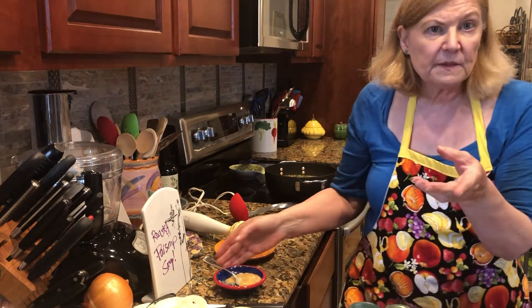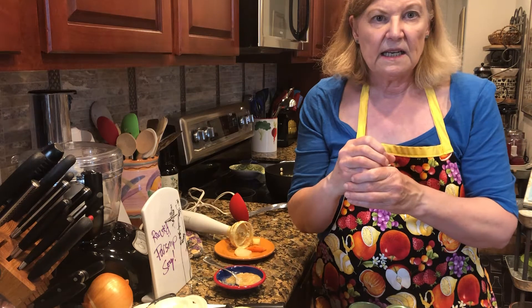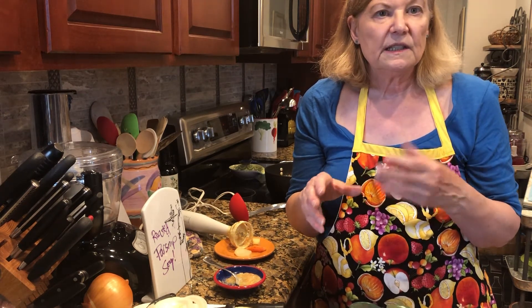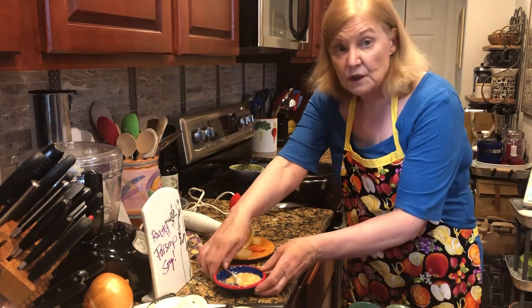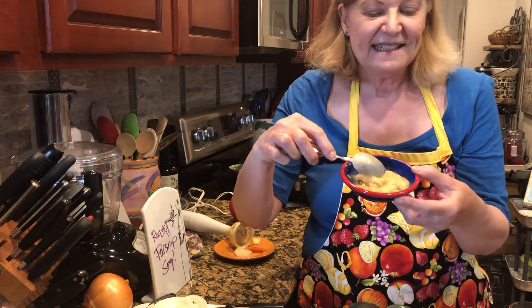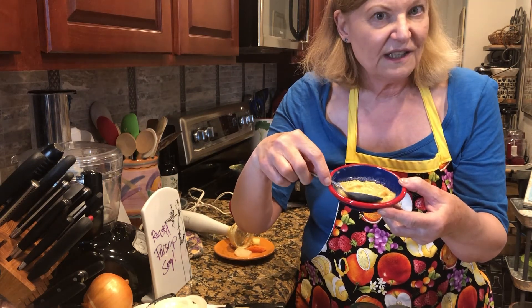By the way, on those parsnips — a lot of times in the store they're really big. You want to look for the smaller ones that are not so thick because they're more tender. And what I love to do with this soup is garnish it with oven-baked onion rings. So come back for the next video and learn those so you can put them on top of the soup.